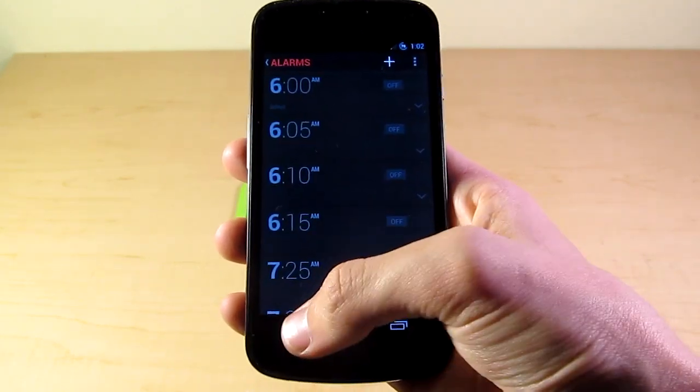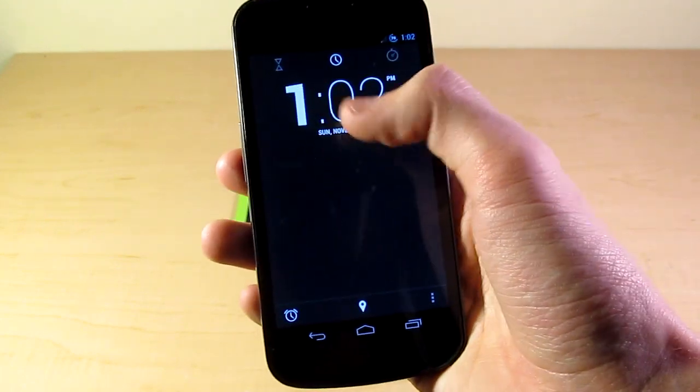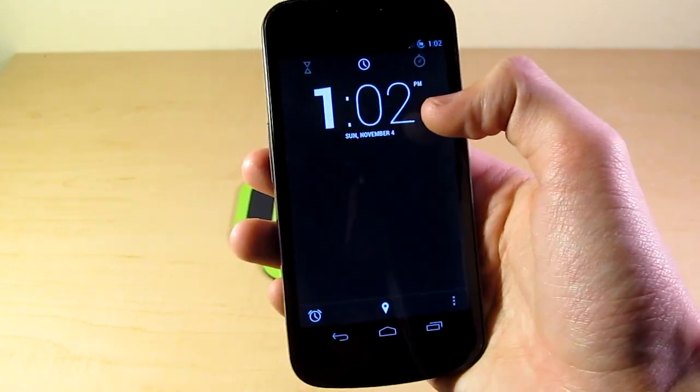Let's go back. So this is the main screen. You can see there's just a clock up here. It tells us the date. Nice font here. Pretty stylish.